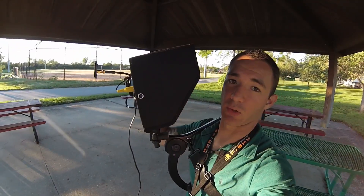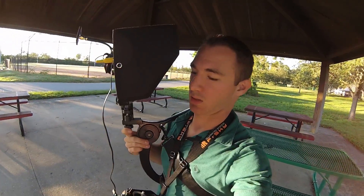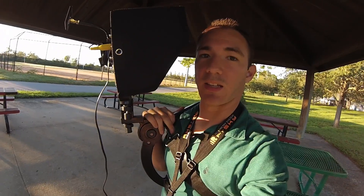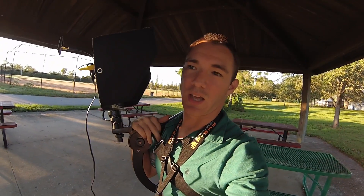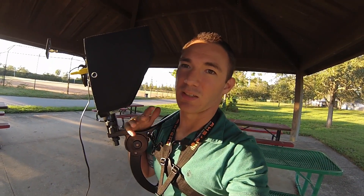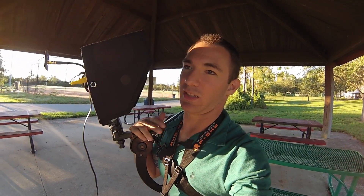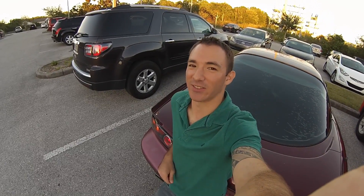The monitor is a 10.1 inch Feel World — it's a Chinese brand, you can get it on Amazon. This is a Cowboy Studios shoulder rig for cameras, monitors, etc., and it worked pretty well. The only downside, as with any iPad or DJI Phantom with an iPad, is the sun is still a little bright for it.